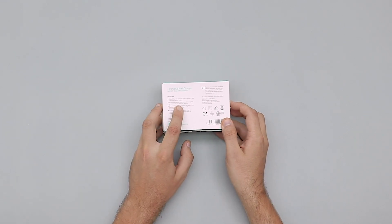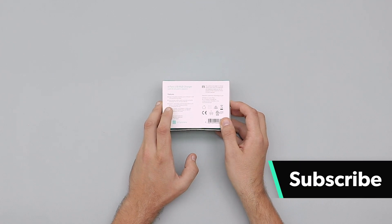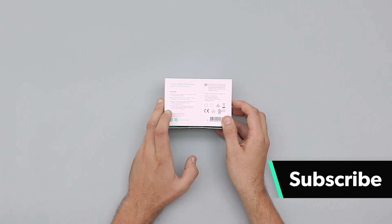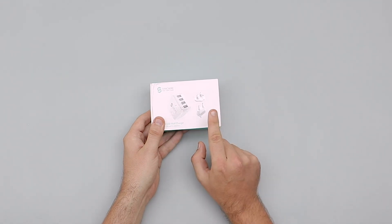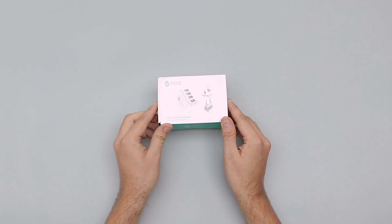You've got a multi-protect safety system that provides complete protection for you and your devices, and we've got smart IC technology which automatically detects and delivers the fastest charging current. The best thing about this is that it's got a USA adapter, a European adapter, and also a British plug as well.